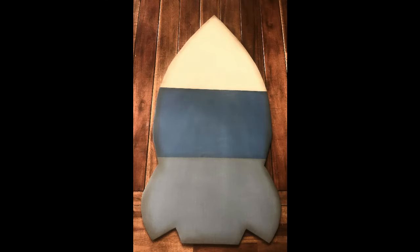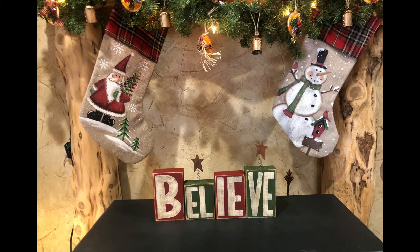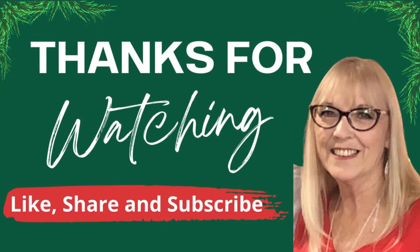Alright guys, I didn't have a way to really hang them so I just shot a couple of pictures, but this is how they turned out and they're ready to go. I will not be having a video this Friday — I'm going to take a little bit of time off and finish up what I need to get done. I wish each and every one of you a Merry Christmas, and until the next one, we'll see you later!